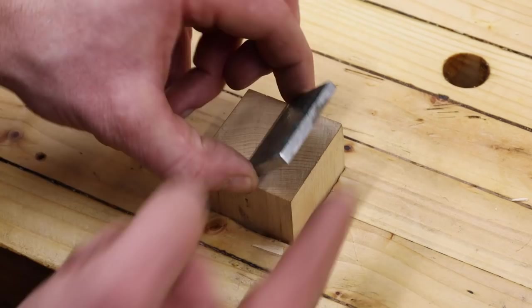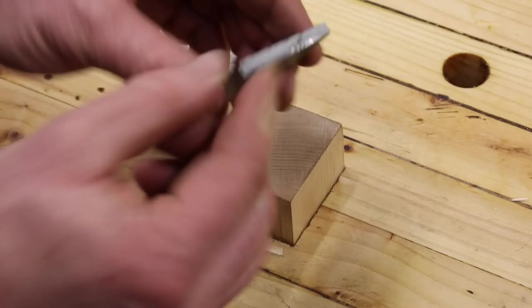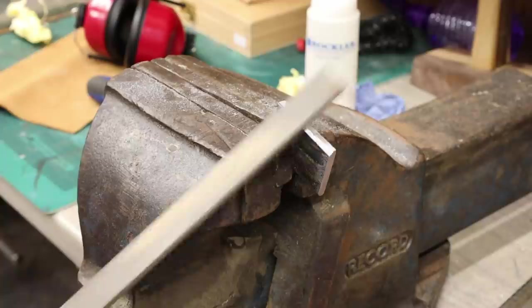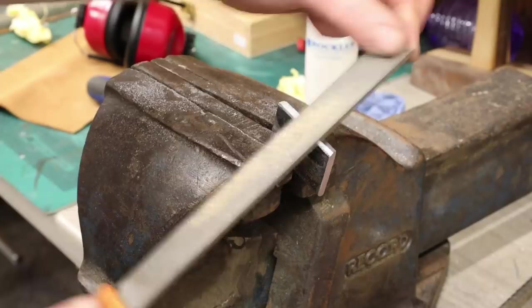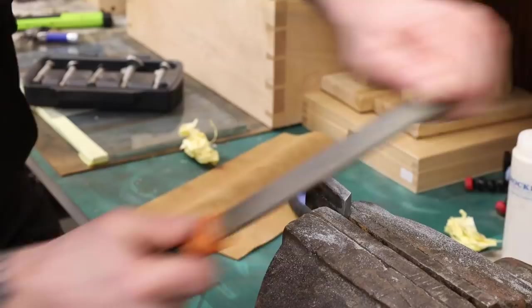I need to put a bevel on this side, just like a plane blade or a chisel. I want the bevel facing down so that it catches the piece you're planing and drives it down into the table. Then I've got to file out the teeth. I'm doing it on the side of the vise because the piece is small and I'd otherwise be filing the front of the vise. If you have a bench grinder you could do this quickly, but it's quite easy with a file by hand too.